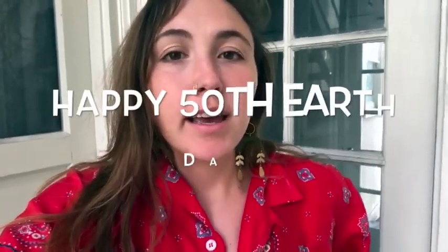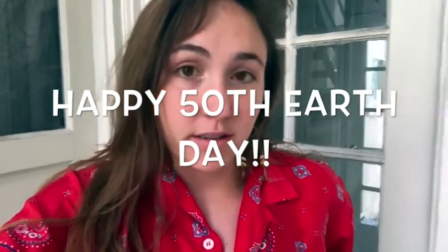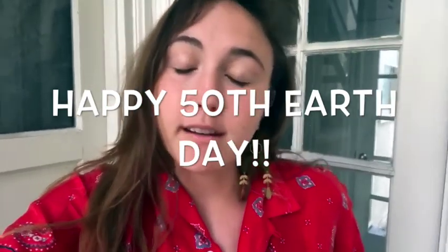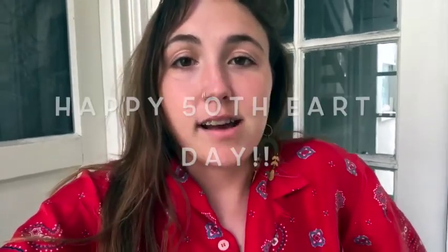Hey everybody, it's Miss Annie, and I am celebrating Earth Day this week because it is on Wednesday, April 22nd. It is the United States' 50th anniversary of Earth Day — it first began on April 22nd, 1970, and it's the 50th year of it, so that's exciting.